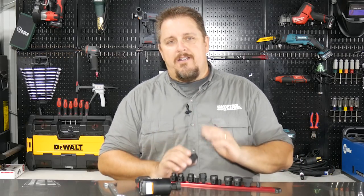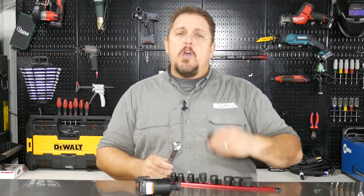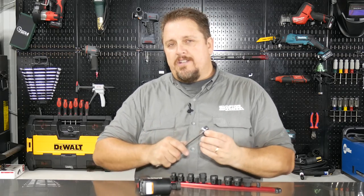They also have a hex shank on here. So in those situations where you may have a bolt that's a little bit recessed and you can't really get a wrench on there, you're able to get this low-profile socket on there and then grab it with the wrench and back that off.